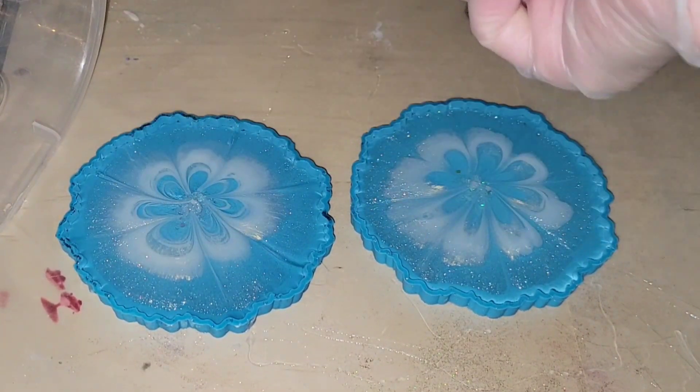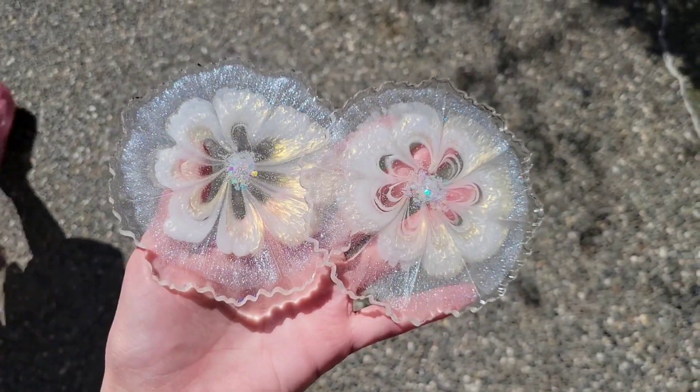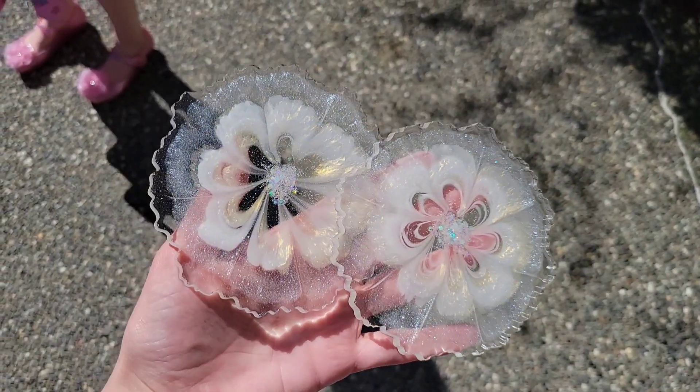Here's how they turned out. Thanks so much for watching — let me know what you think. I'll leave the tutorial down in the comment section. See you soon for another video, bye guys!